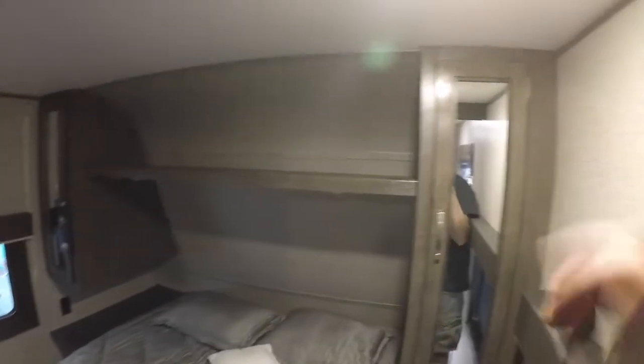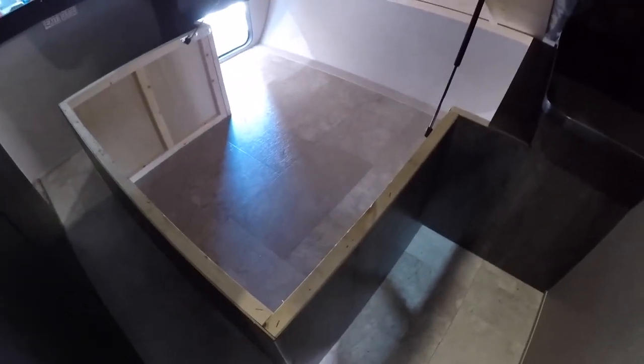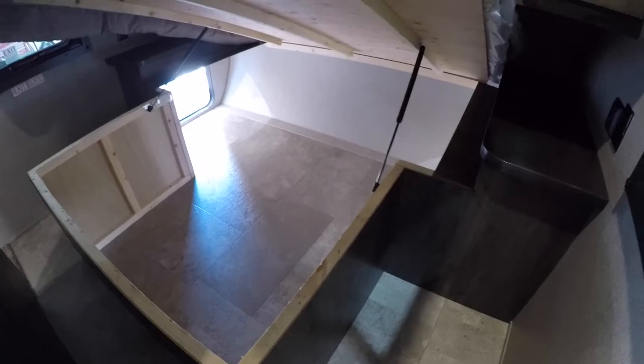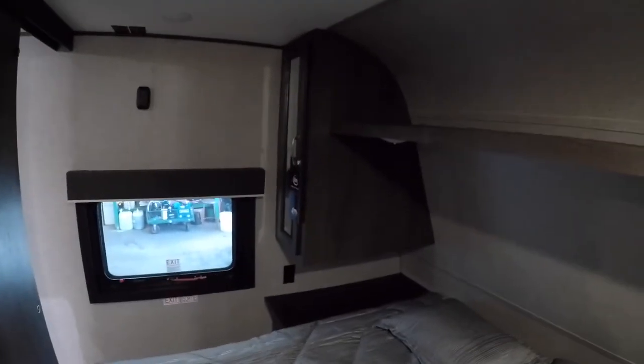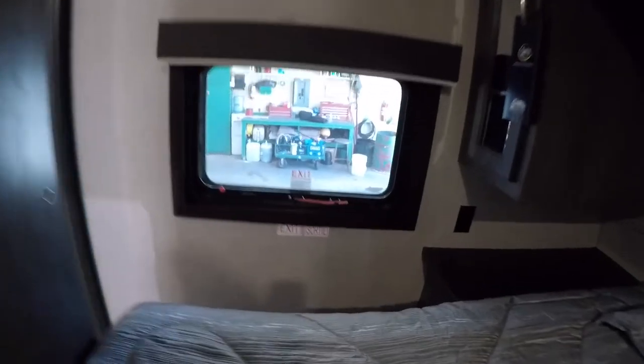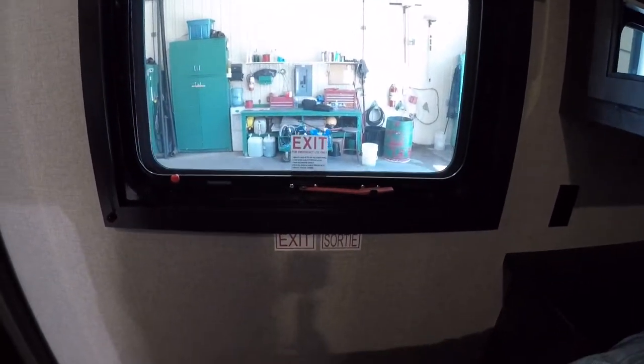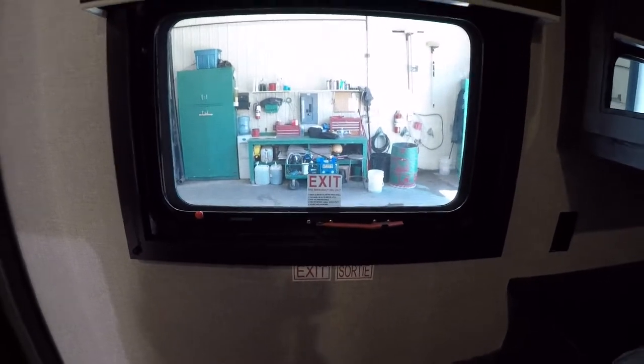Starting up front, you have lights on the ceiling with a manual push button on both sides. There's the access I mentioned to the front storage area from underneath the bed. There's lots of storage on both sides. You have an emergency exit window — just lift up on the red tab, pull it towards you, and push it all the way out to exit in an emergency.